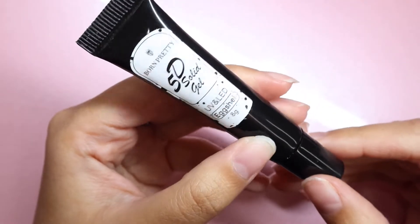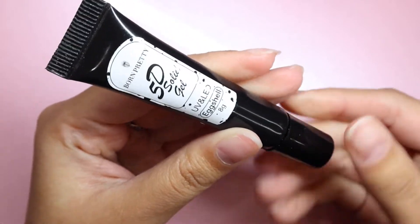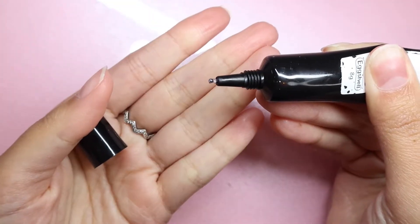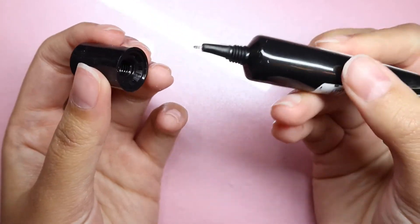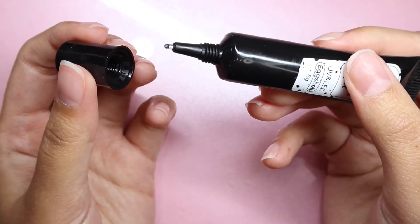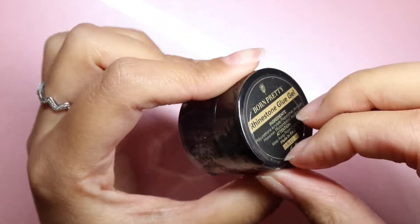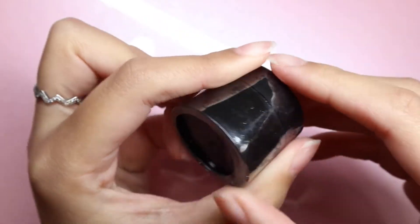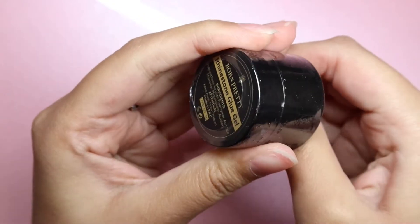The next thing is this 5D solid gel — it's one of those specialty gels and it's a clear with some black specks in it, so that's going to be super interesting. Next there is some rhinestone glue gel, which definitely means we are going to be doing some gems for today's look.